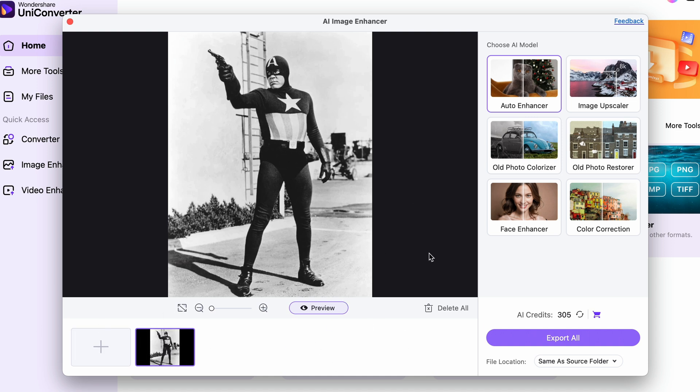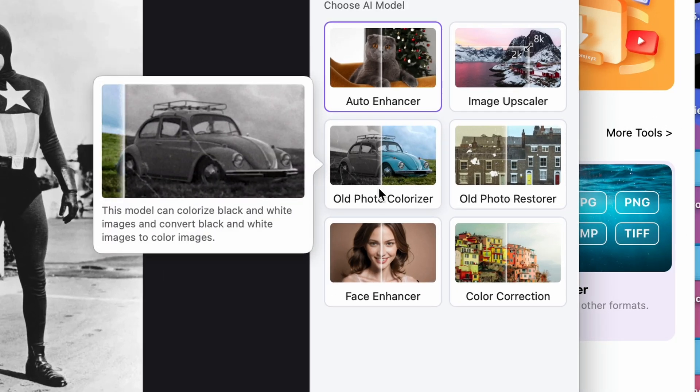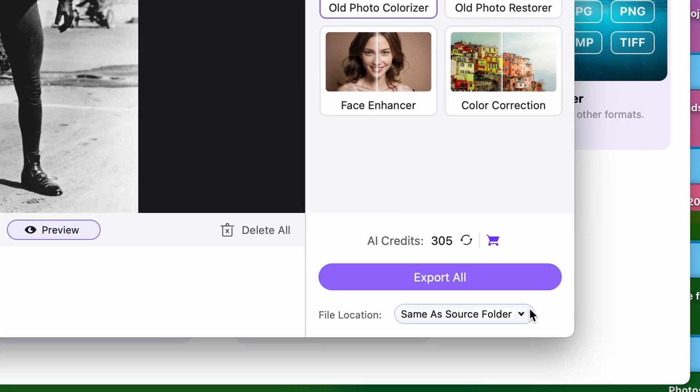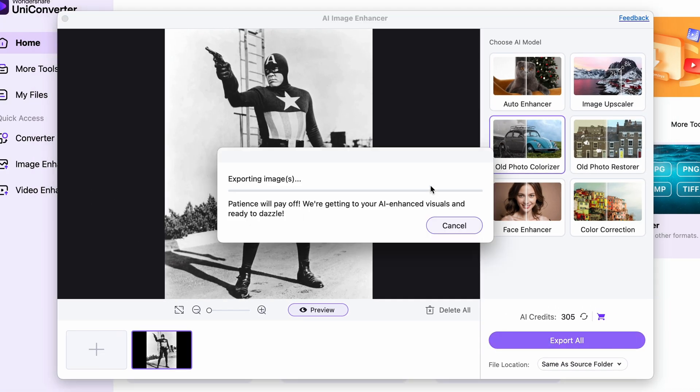Click on the old photo colorize function. Then choose your designated output folder. And finally, click on Export All. Your image will be processed and colorized within seconds.